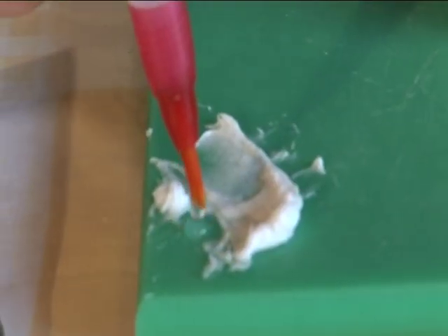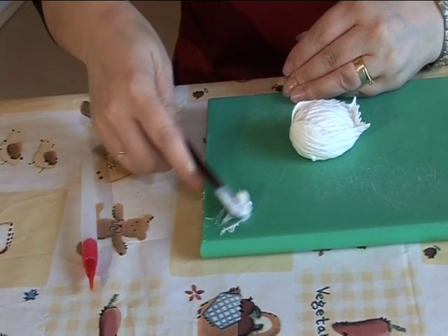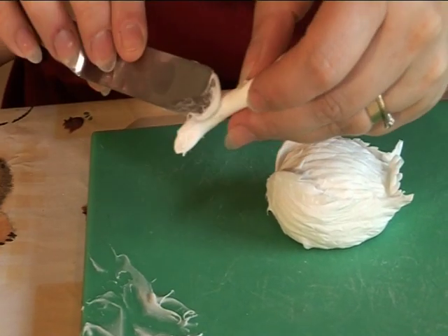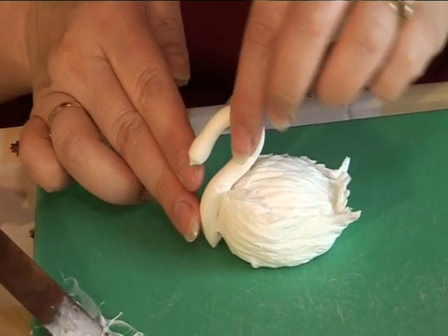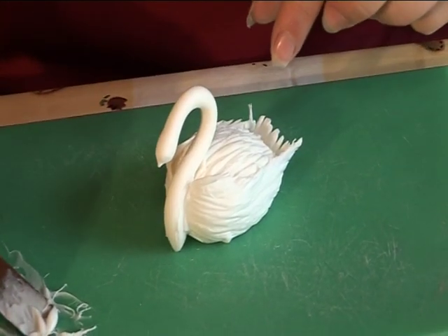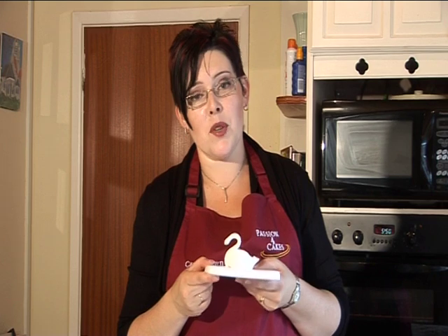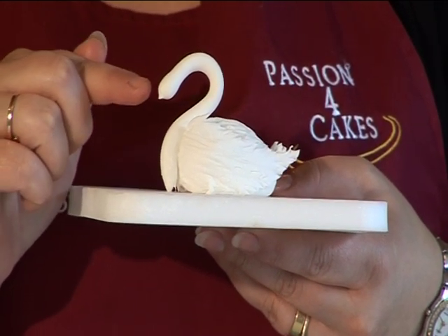Add a little water to a small amount of modelling paste — this will make a strong glue. Then use this to attach the neck to the body of the swan. So there we have it, a beautiful swan. A couple of things to remember: make the neck nice and thin and the beak must be quite small, so that you have a beautiful swan rather than a duck. But the main thing is, enjoy your sugar craft.